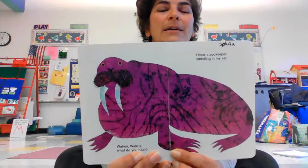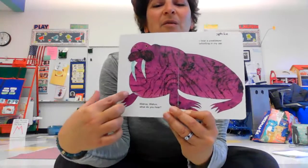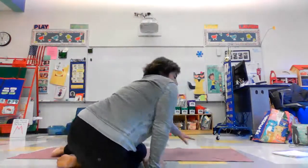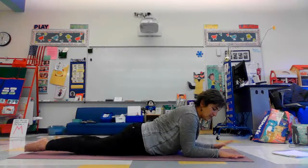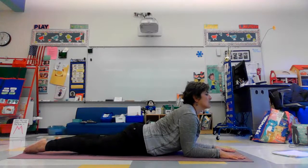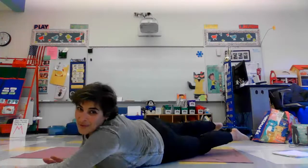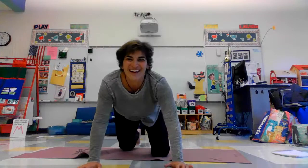Look at this walrus! We're going to do a sphinx pose — you can see how their flippers are down on the ground. In yoga we'll use our forearms. Bend your elbows, press your feet down and see if you can lift your heart up. A walrus! You could even have some fun and try to move like a walrus and waddle around. It's a little tricky — laugh, giggle, have a little fun. It's not graceful, and not meant to be. Walrus pose.